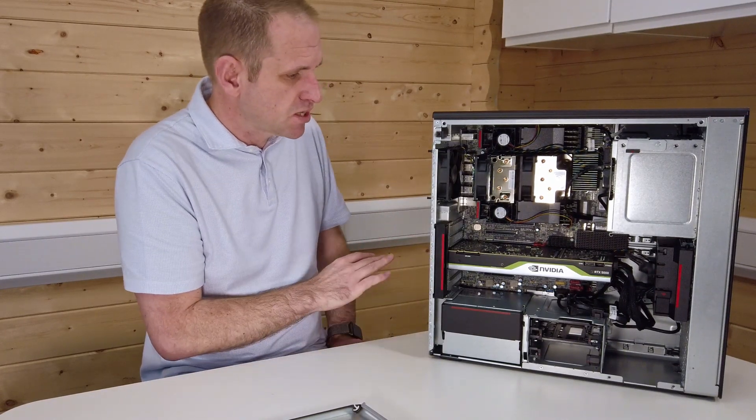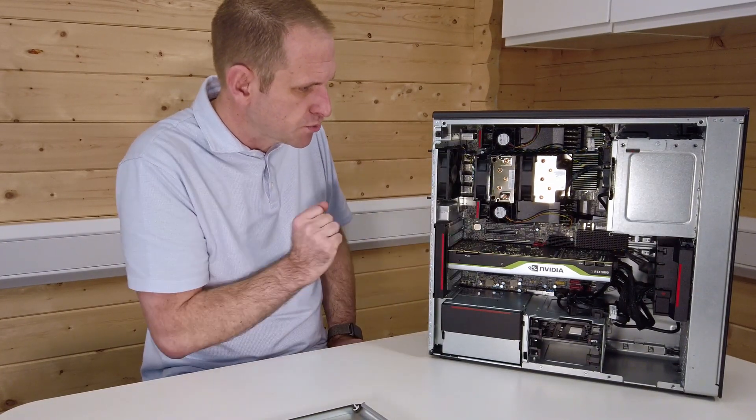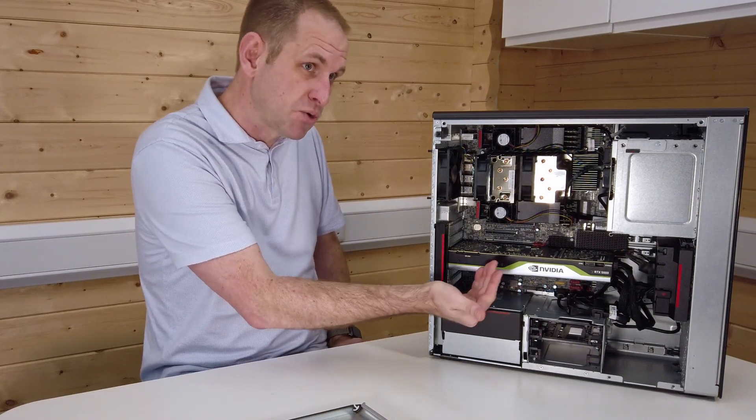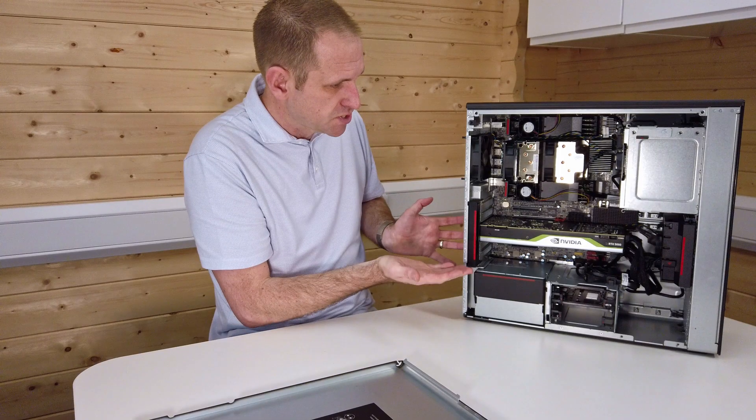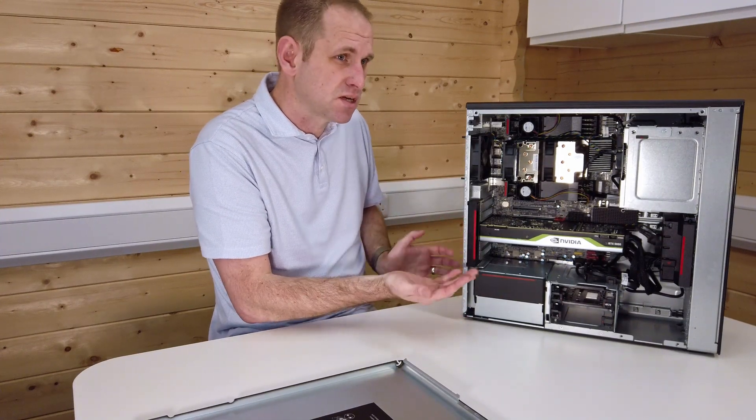Overall, this is a really nicely put-together workstation. The thermals have been well thought about — the graphics card is a blower-style card, so it's venting through the back of the machine. The front panel also has a speaker in it: nothing high fidelity, but useful to have. It's all tool-less, very easy to upgrade parts, and there's plenty of future-proofing going on with this machine.